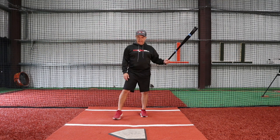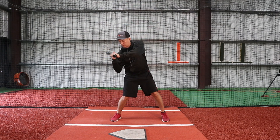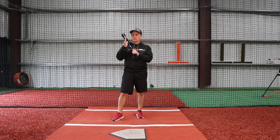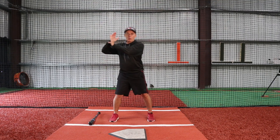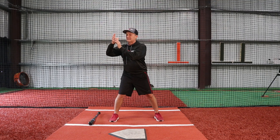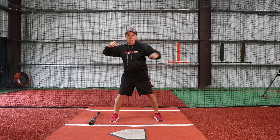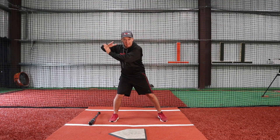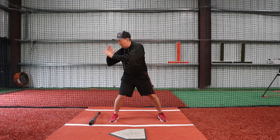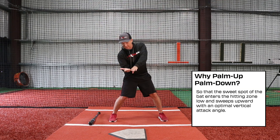A very important part of the swing is what happens from the time you're at toe touch to your first move. More specifically, we're talking about the hands — at toe touch your hands are more or less side to side, so this palm is typically pointing towards the pitcher and this palm is pointing backwards. On your first move, the palms start to go up and down, and by the time you get to contact you're straight up and down with the palms.